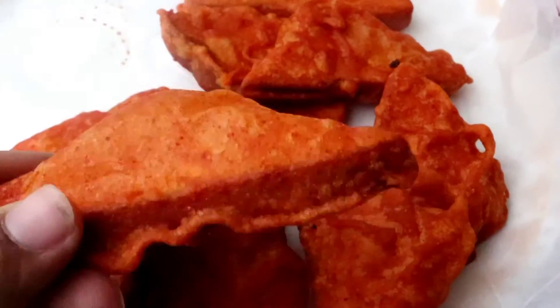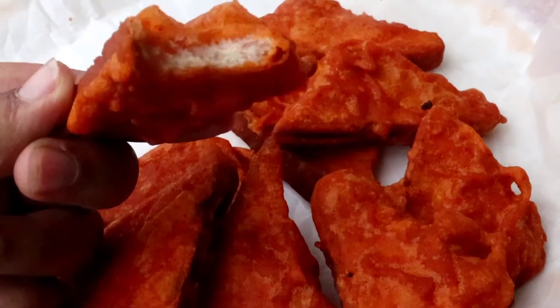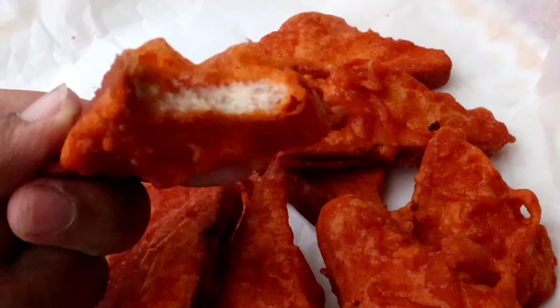Here you go — our fantabulous tea time snack is ready! Have the pakoras with a cup of tea and you're good to go. Do give this recipe a try and let me know how it turned out in the comment section below. Stay tuned for more amazing videos!